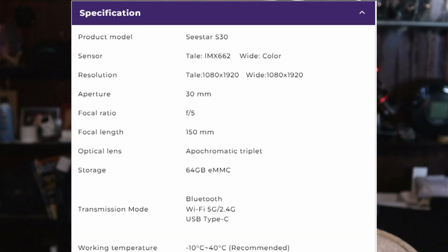The dual narrowband filter is designed to keep light pollution out but allow your H-alpha and O3 regions in. The telephoto lens uses a Sony IMX662 sensor at 1080 by 1920 resolution. There's also a wide field lens on the S30, so not only can you image with telephoto, you can shoot wide field as well, also at 1080 by 1920. It's a 30 millimeter aperture at f/5, with a 150 millimeter focal length. The unit has Bluetooth and Wi-Fi on both 5 GHz and 2.4 GHz, plus a USB-C port for charging.